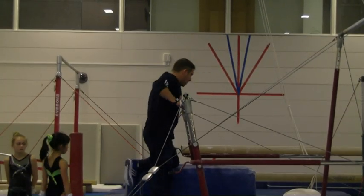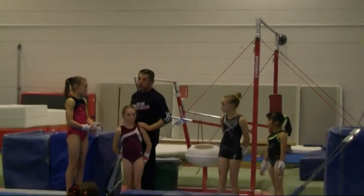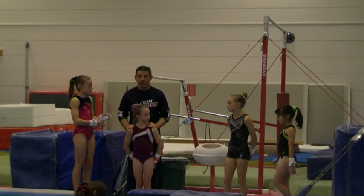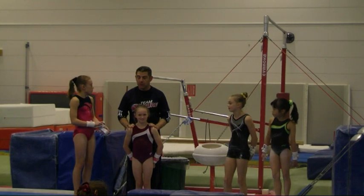Next we worked on kick and cast. I'm going to show you a kick-cast — it doesn't matter if you go to a handstand or make the handstand, it's about the kick-cast. We're going to look for contrast, so pay attention to the form they make.